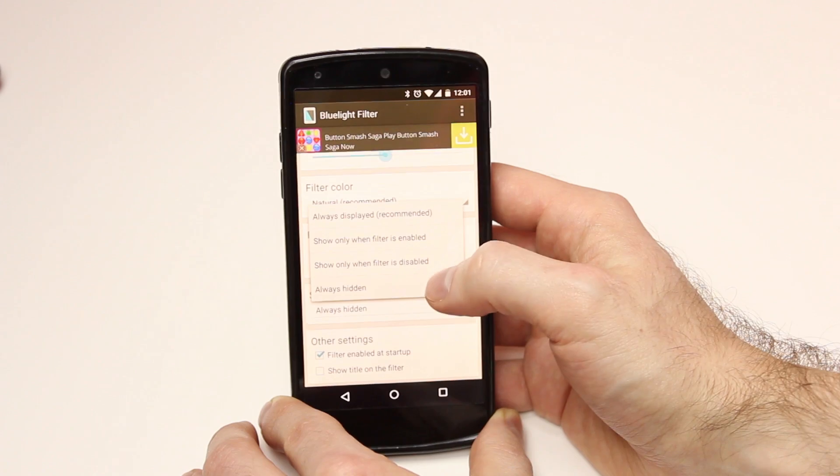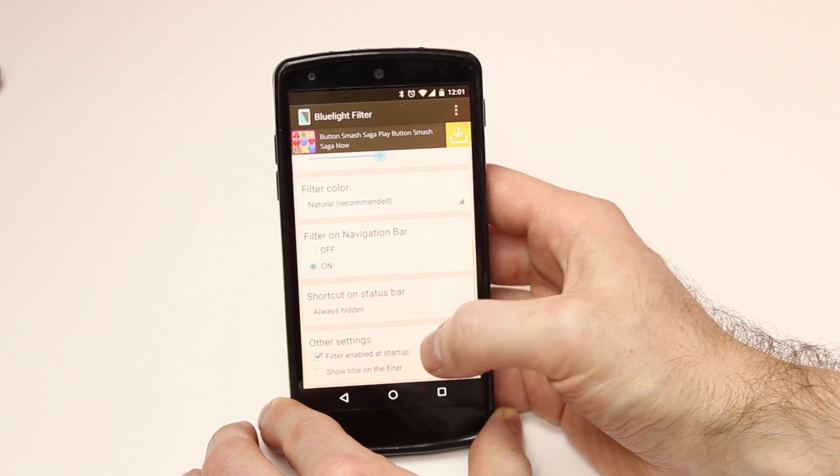Other options include filter enabled on startup and show title on the filter. You don't want to enable show title — it puts a blue light filter label at the bottom of your screen, which is just annoying. I always have filter enabled on startup. My usual setting is around 40% opacity with natural colors, and honestly I leave it on all the time since the app doesn't have automatic time-based changing built in.